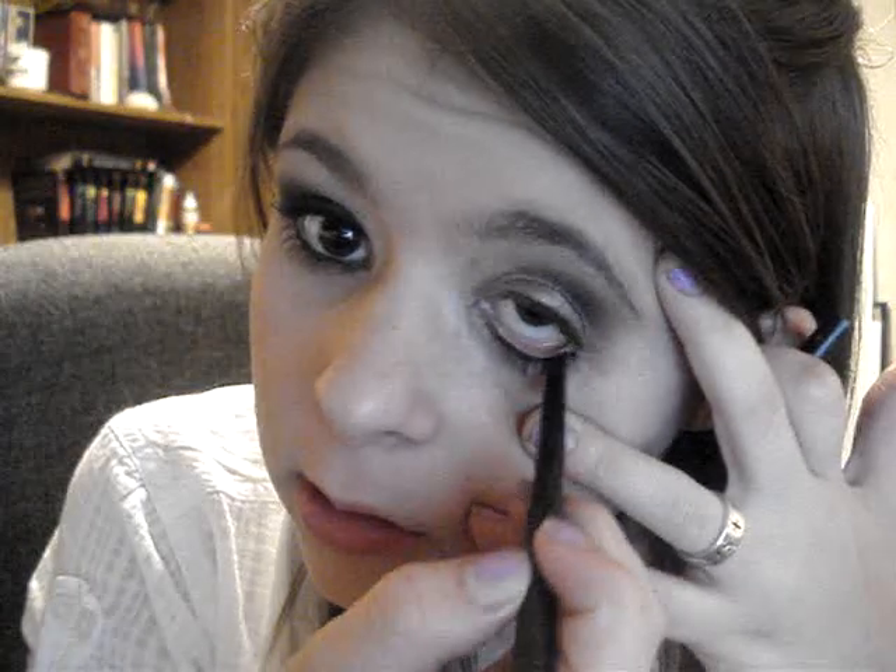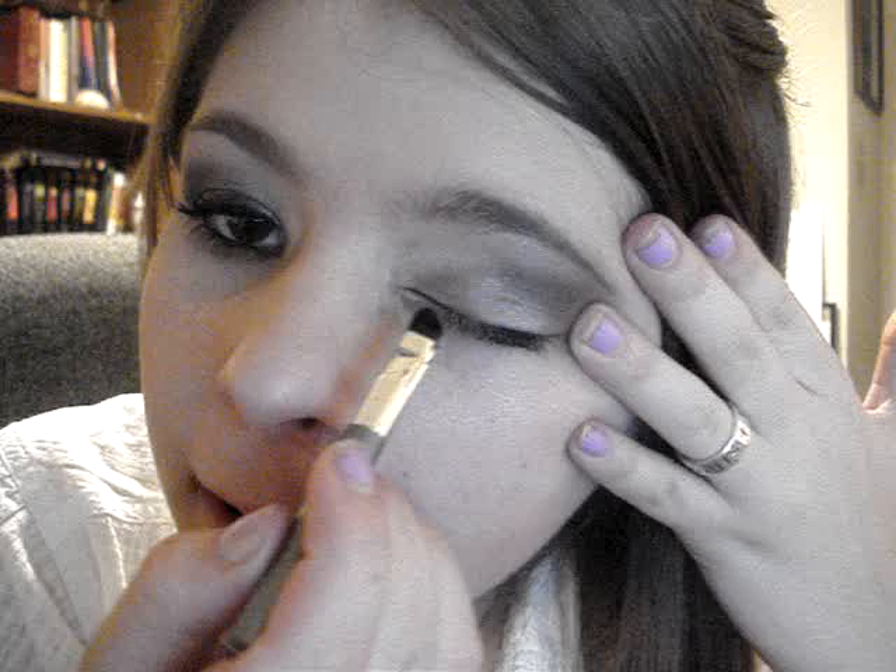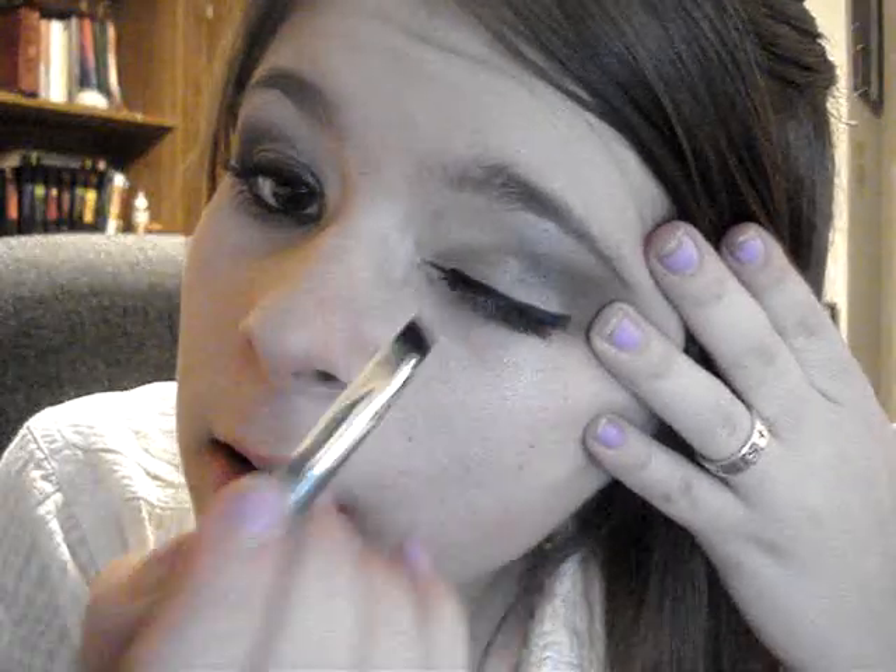Next, I'm just taking Revlon Colorstay pencil liner and lining my bottom — I've already curled my lashes, just to let you know, so you might want to curl them before you do this look. Then I'm taking my Wet n Wild gel liner, the black one, and using this brush I'm going to line my top lid with black liner. You can use any type of liner — liquid, anything you have. You don't have to get this kind; I just prefer it.